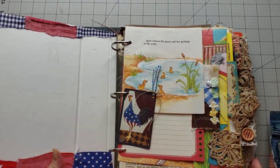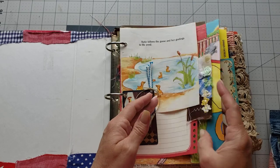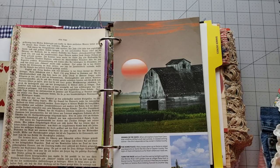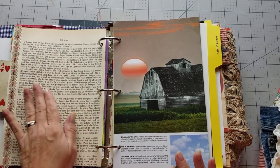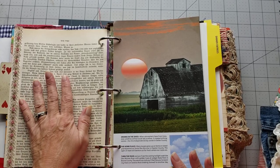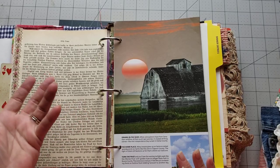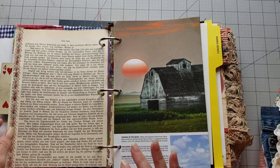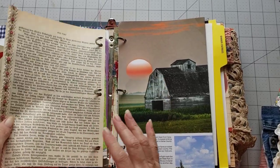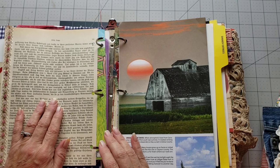I open up my journal and flip through to decide where I want a pocket. I have this beautiful vintage piece - it was from the late 1800s, like a daily devotional, and it's in German. It's really really beautiful. I'm going to hold it up so y'all can see it. How pretty is that? I think I'd like to put a pretty little lace pocket on here.